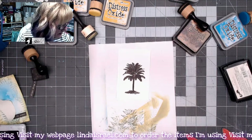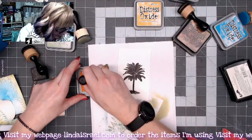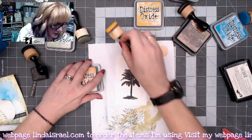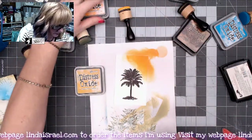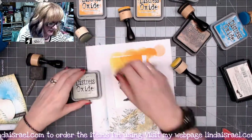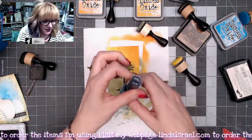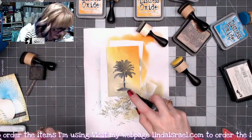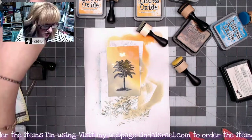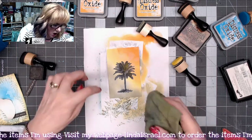I'll lay it on my scrap piece of paper again. This time I'm going to grab Carved Pumpkin and a blending tool and start in the upper corner — we're kind of creating a sunset. Then I'm going to grab Fossilized Amber and blend, then grab Bundled Sage again. You just keep blending until you get the variation you like. I'm going to grab the water again and spritz it on top, letting it drop and pool in places to change it just a little bit.